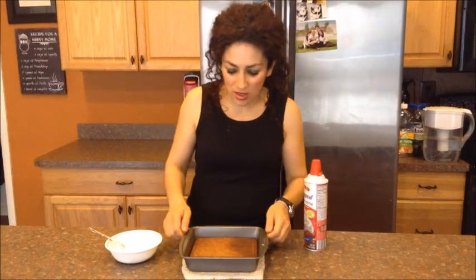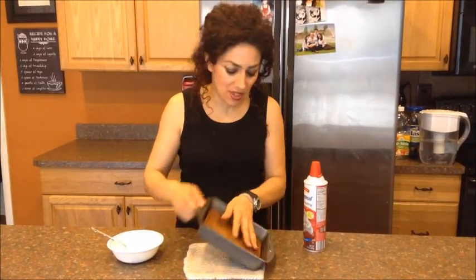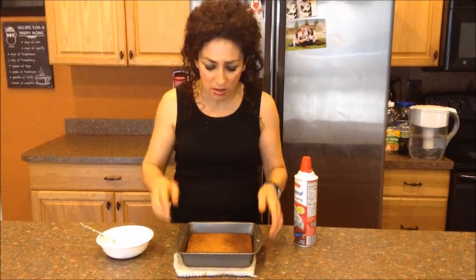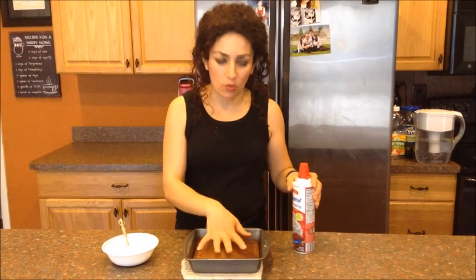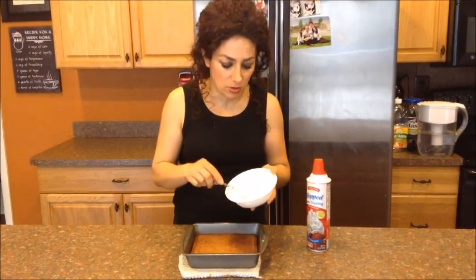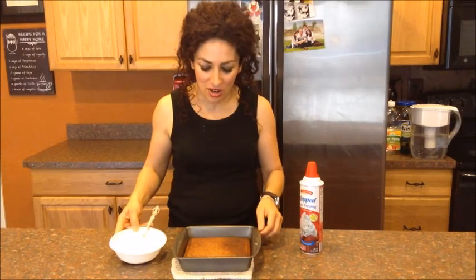Okay guys, this is what the carrot cake looks like coming out of my convection oven. I put it in for 20 minutes — it might not even need 20 minutes — but it comes out perfect, like perfect. It doesn't stick or anything when you spray the bottom. You've got a delicious, healthy cake. What I would do is either wait for it to cool off and put Ready Whip on it, or if you're like me and my kids, we like the real cream cheese frosting sweetened with Truvia. I'd just put this all over it and then put it in the fridge so that when my kids come, they get some delicious carrot cake.